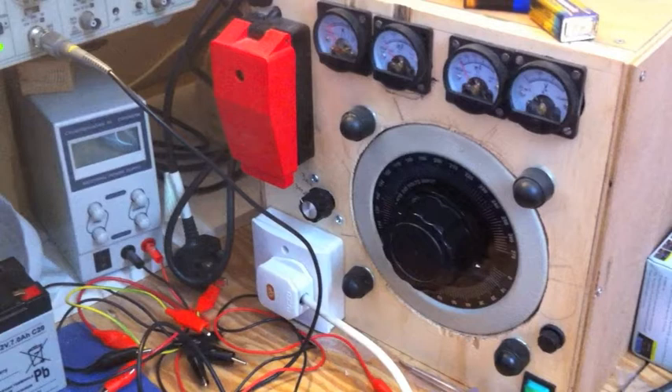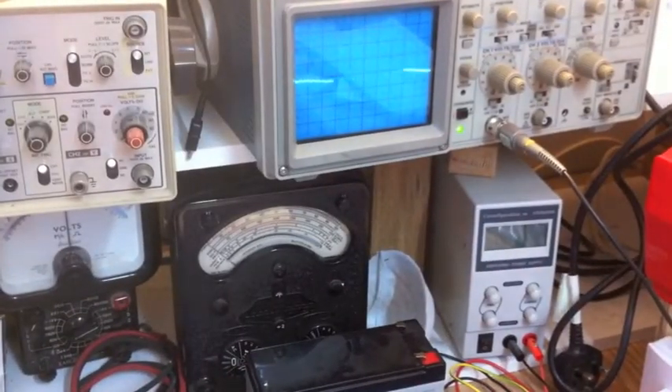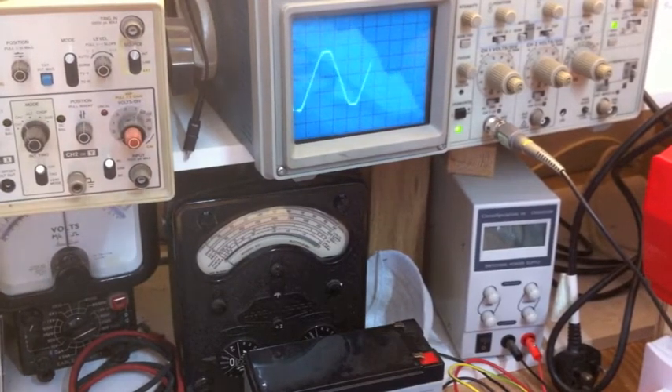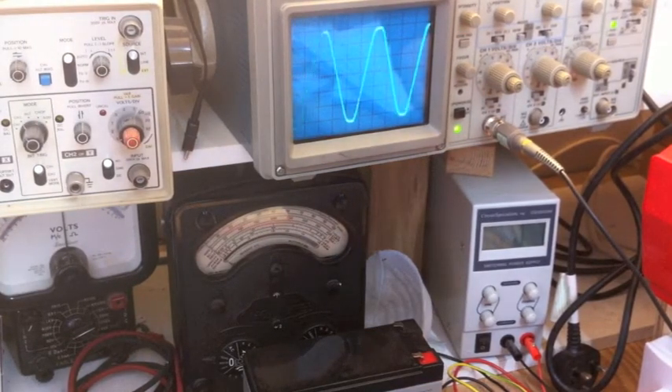I've left a link below on how I built this particular isolation transformer variac combo. If you want to build one yourself, just go and have a look at that video. I now place my scope probe across the resistor so we can view the wave shape and amplitudes of the AC voltage, i.e. its peak to peak voltage values. Each graticule on the scope screen is worth 10 volts. So now I slowly turn up the voltage with the variac until I have it set to exactly plus and minus 30 volts peak to peak.